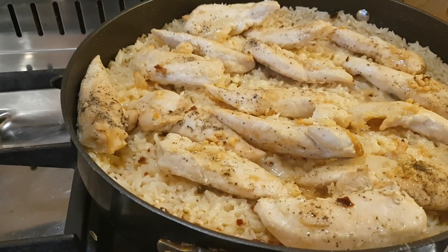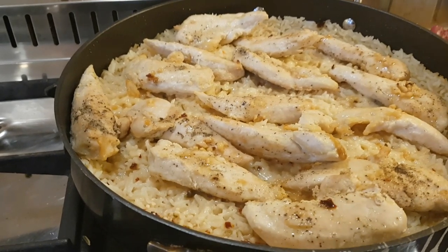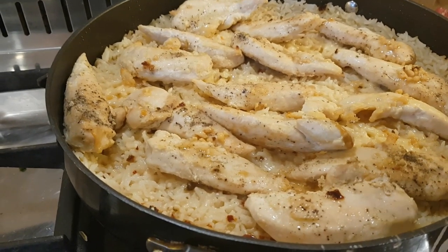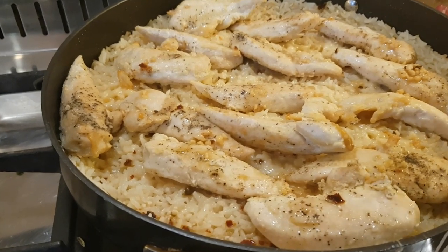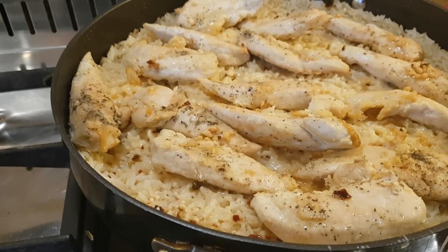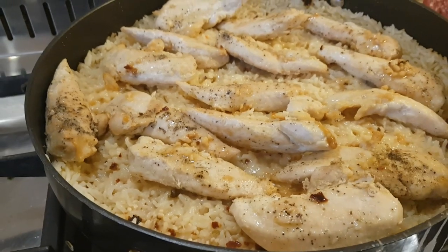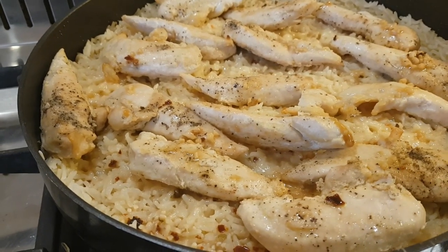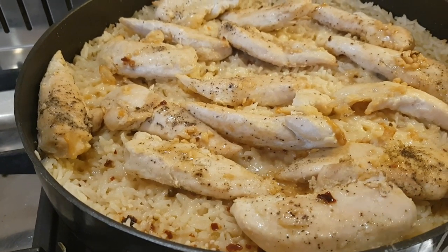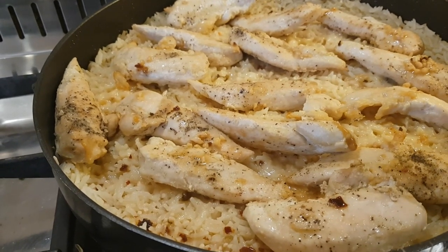Then I added half a cup of white wine and let it cook away for five minutes, keeping a couple of tablespoons aside in a small bowl. I stirred in a cup and a half of basmati rice — any white rice works — let it coat in the buttery mixture, then added three cups of chicken stock. You want double the stock to rice, so one and a half cups rice to three cups stock. I let that bubble with the lid on for 20 minutes.